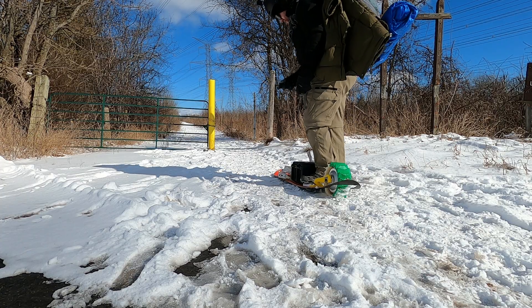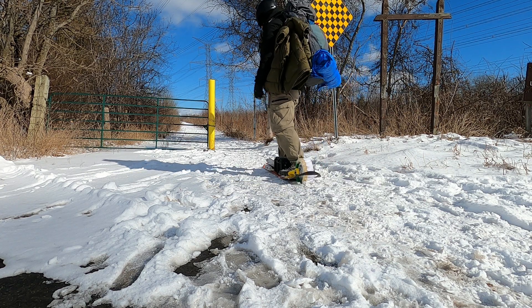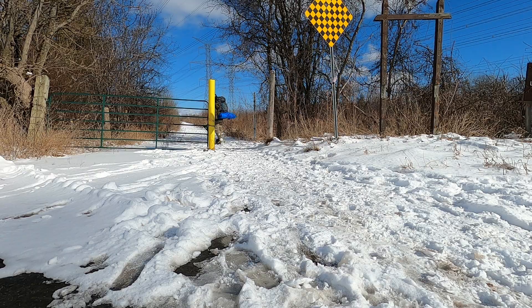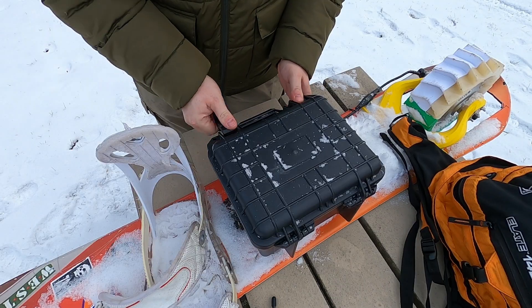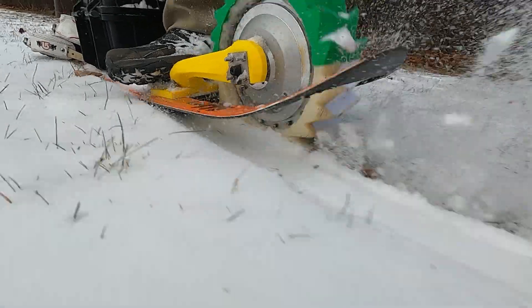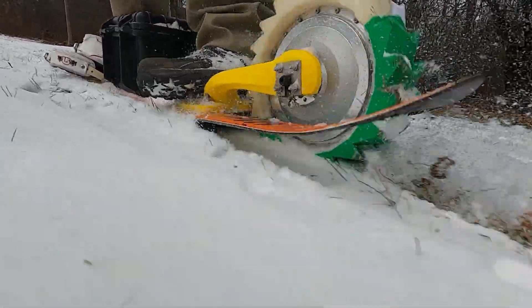And the second thing that really hurts your range, and probably the biggest, is drag. You're not rolling around on well-oiled bearings, you're sliding on top of snow, sliding through snow. All of that drag takes a huge hit on your range, like a lot. Which means that if you plan on going very far at all, you have to bring a lot of batteries.